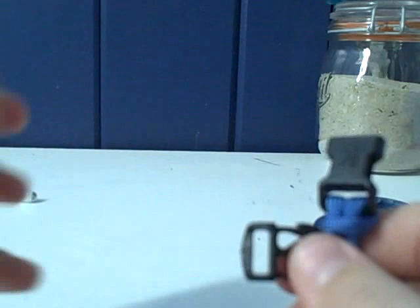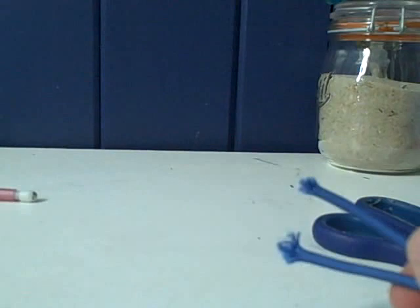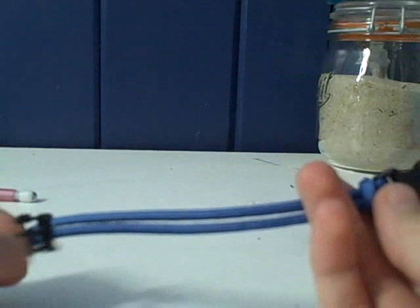Now we have this part of the buckle on, and we've got to put the other one on. This part is actually pretty easy — just find the ends and take your buckle and put them through the top. Then adjust it to the length you want for the bracelet.